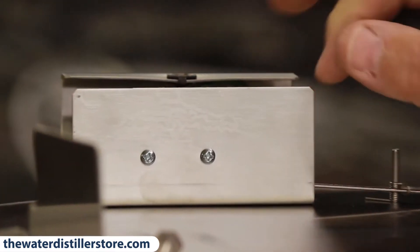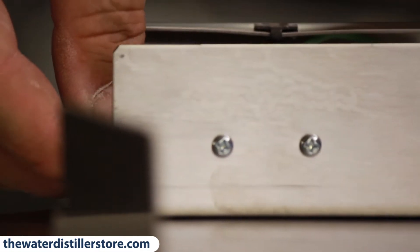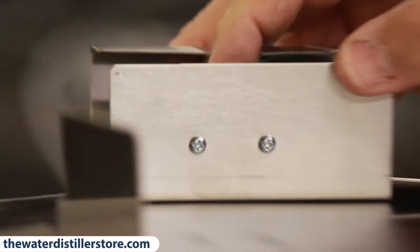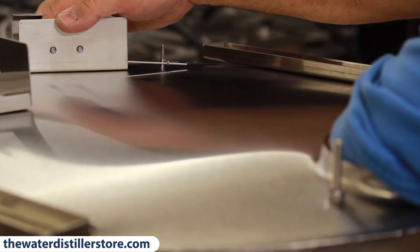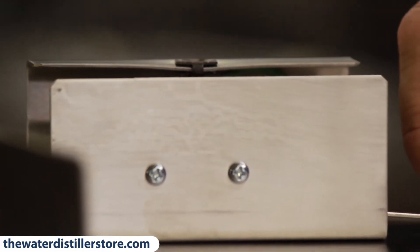You want this fairly tight. There's another hole over here, so we put another bolt in and do the same again with another nut — reach in there and tighten that up. Now we have the float assembly in place.